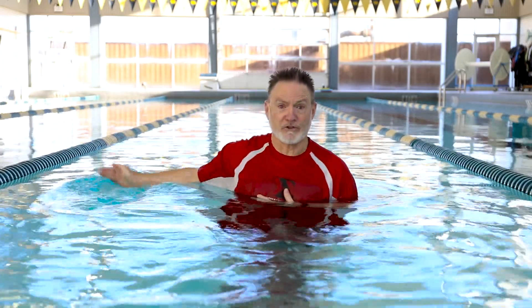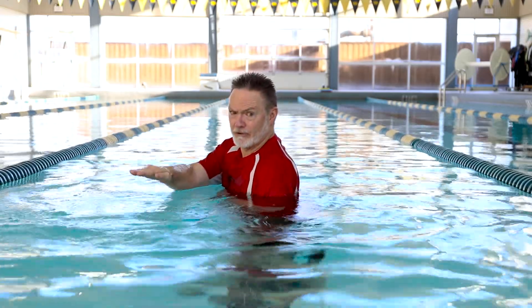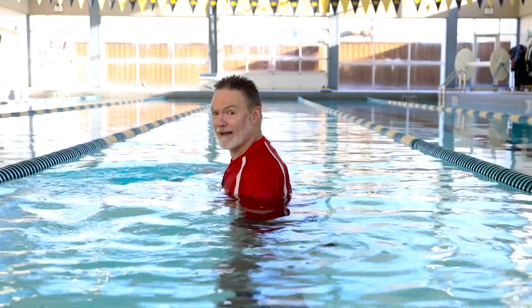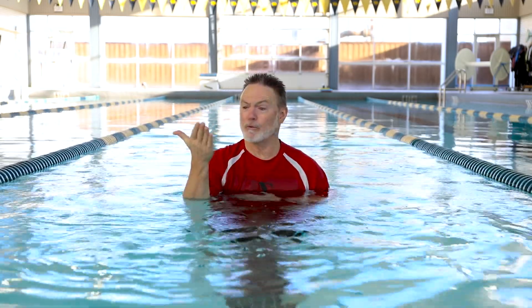So if you push this way and then push your hand right back, you're just going to go back and forth — not particularly useful. If you want to use it differently, you take your hand, do your turn, pull it out, do your karate chop, and come right back. You don't move. Now push again, karate chop, push again, karate chop — now we've made a circle. Now we're doing something with our hands to help us propel and move.